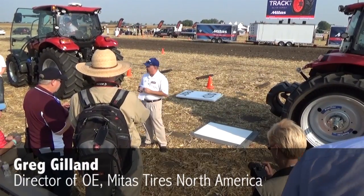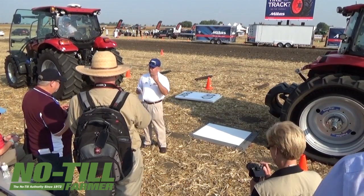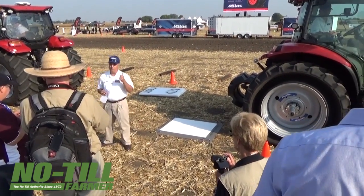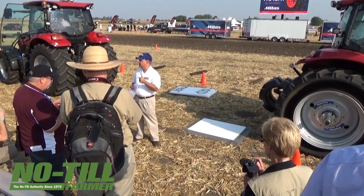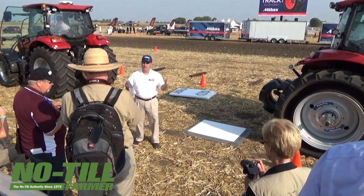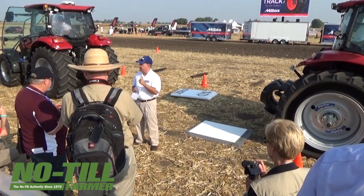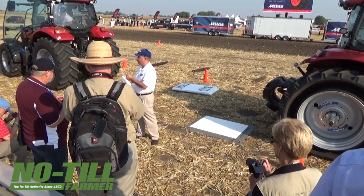My job this morning is to highlight the three things we've talked about: footprint, traction power of the machine with the standard tire versus the Pinotrac, and the difference in handling and stability. Those are the three key things that are visible and measurable without scientific tools. As my grandfather used to say, the proof is in the pudding — so we're going to show you the pudding today.